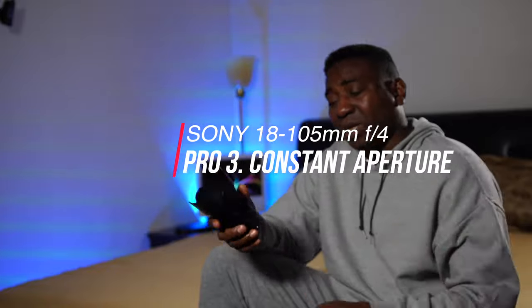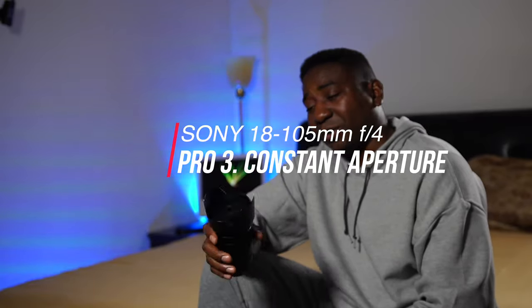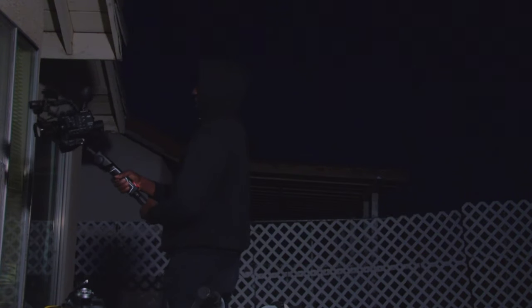My number three pro is that it's a constant f-stop. Even though it's at f/4, it's constant all through. A lot of other kit lenses are usually about f/3.5 to f/5.5 or f/6.5 — something like that. You don't want to zoom in and see the picture go dark because they're on different f-stops. And with constant aperture, when you zoom in or zoom out, the lens doesn't protrude or extend. It stays in place, which is perfect for gimbal use. That's rare.